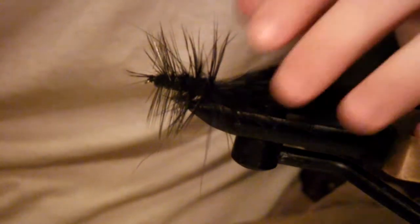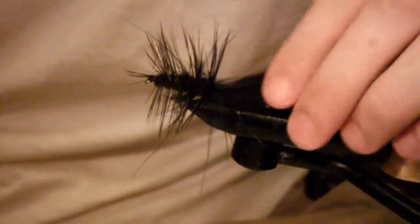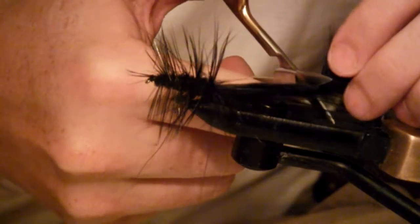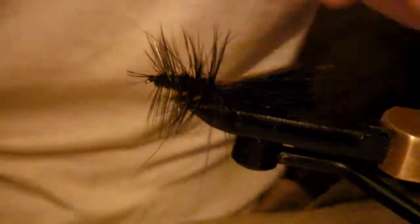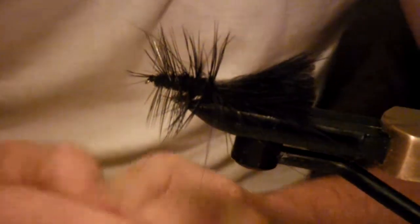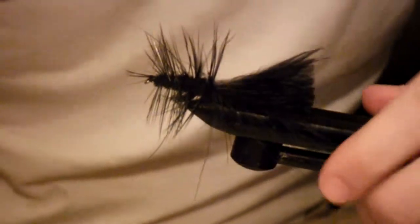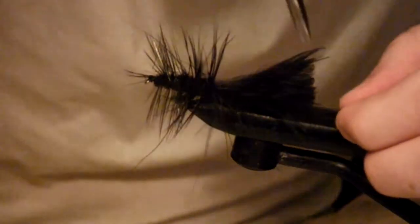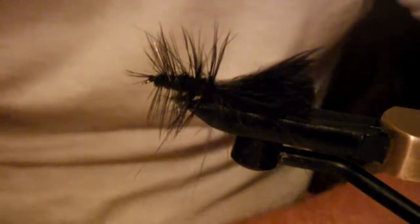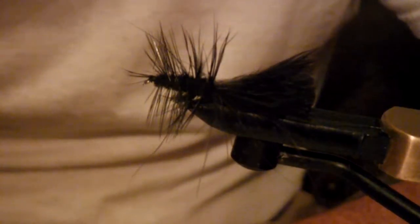If you'd like, you can trim some of this off. I personally like it kind of big, but this is a little bit long — let me go to about right there. We've still got plenty of feather coming off at the back, but it's not so much that it's going to foul up your hook. There you go — it's a black woolly bugger. Plenty of motion, plenty of water movement.